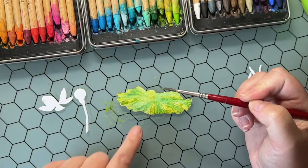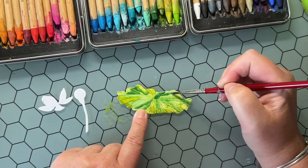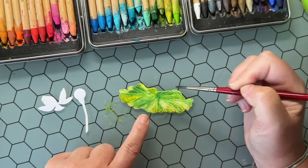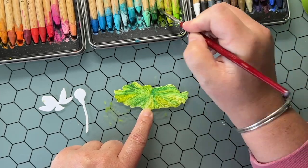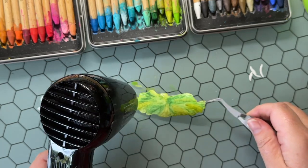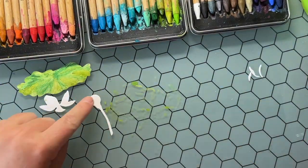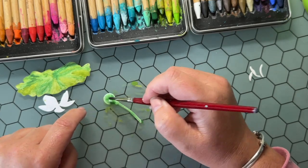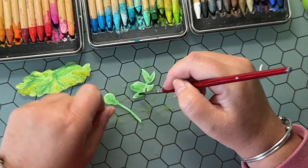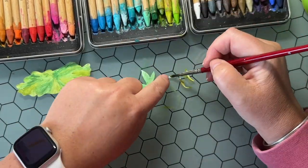Once I get things looking the way I want, I start to dry it with my Ranger heat tool, then I layer and add some more pigment to intensify that color. There's really nothing that can go wrong except maybe having to die-cut another lily pad and start watercoloring again — it's just creative play and meant to be a lot of fun. Here I'm coloring the stem and some of the leaves with rustic wilderness.